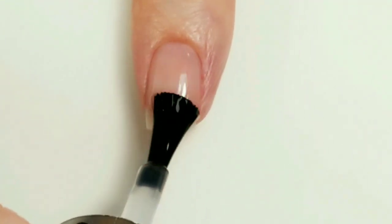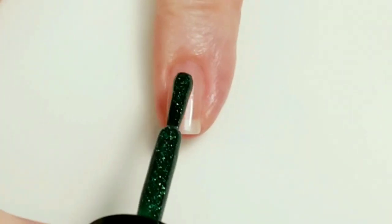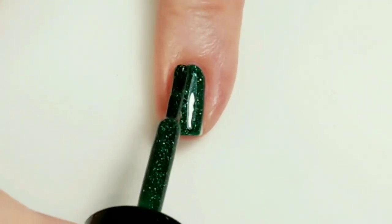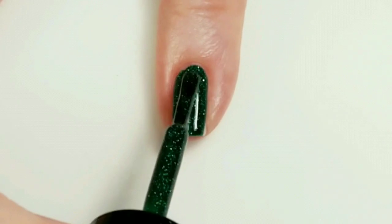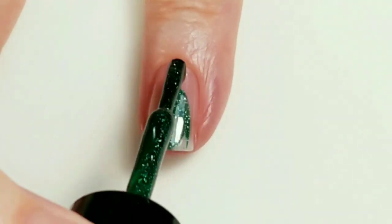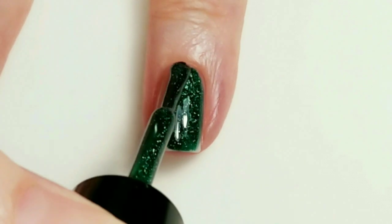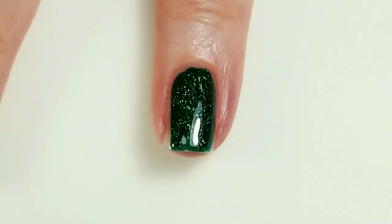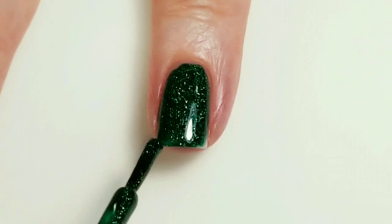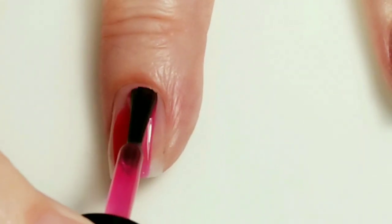First I'm going to apply a base coat on all of my nails. I'm going to put Merida on my pinky finger and on my ring finger. I think I'm going to go for this on my thumb as well. I'm going to put Paris on my middle finger and my pointer finger.